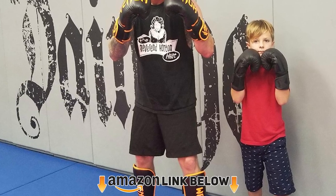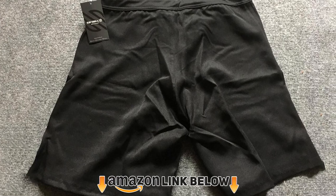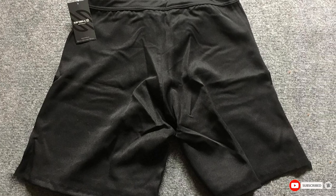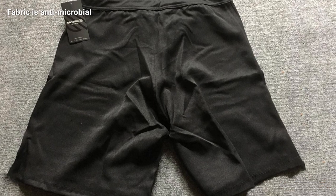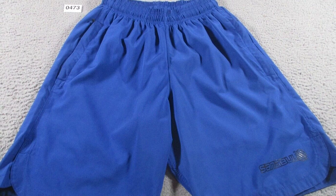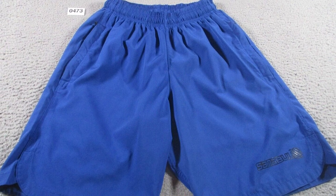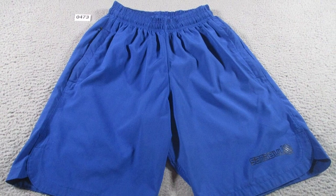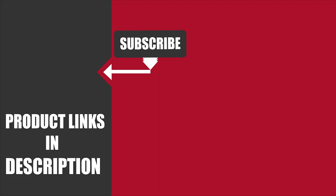At number ten, we have Sanabul MMA cross-training workout shorts. Even if you're working out in your home gym, you still need the very best pair of CrossFit shorts. These were designed with an athletic fade, four-way stretch fabric, a close fit, and a hook-and-loop closure at the waist. The fabric has antimicrobial properties, making it great if you're prone to profuse sweating. That's all for today — if you've already used any of these products, let us know in the comments below to help others make a worthy buy. Thanks for watching.